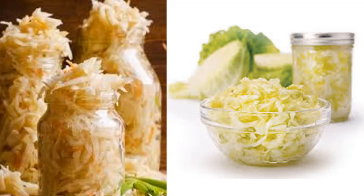Sauerkraut recipe — serves about 1 gallon, total time 4 weeks, prep time 20 minutes. Things you need: 1 shredded cabbage (5 pounds), 2 tablespoons sea salt, and 1 tablespoon caraway seeds.